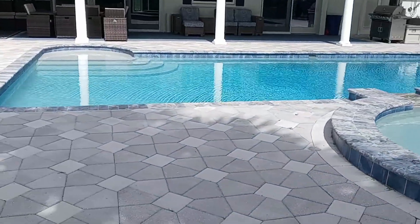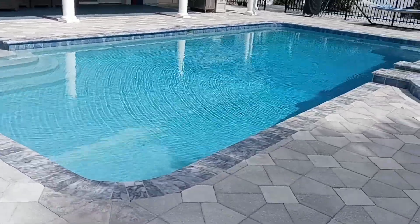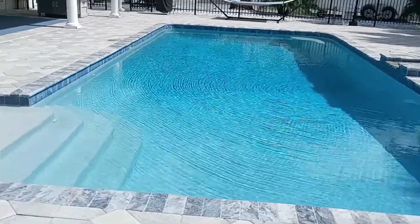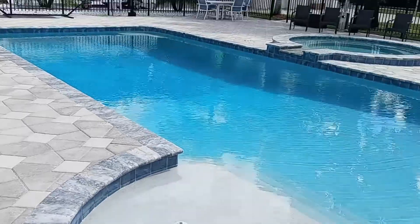Pool valves help with this process to keep everything moving in the right direction. For this application we're going to look at the most common types of valves: multi-port valves, diverter valves, check valves, and valve actuators.